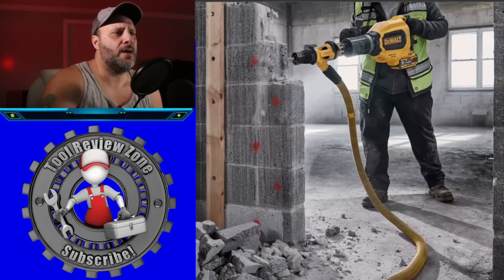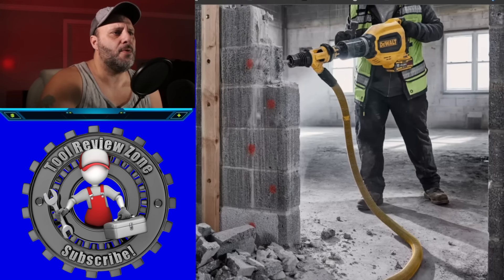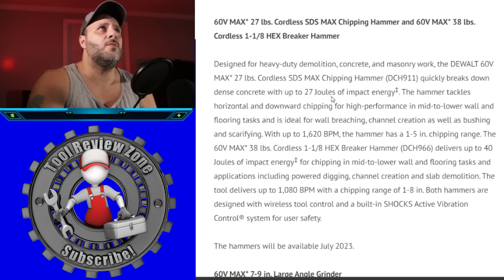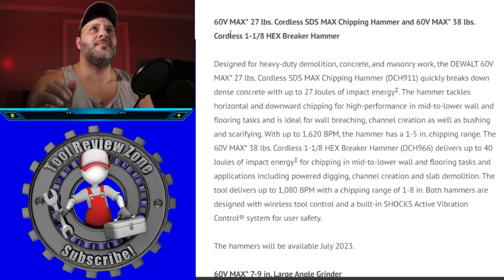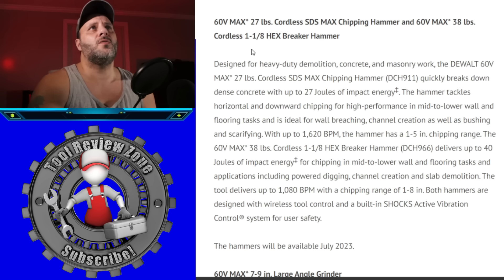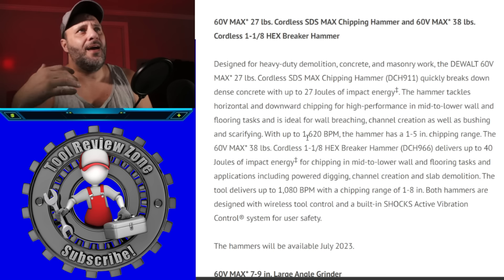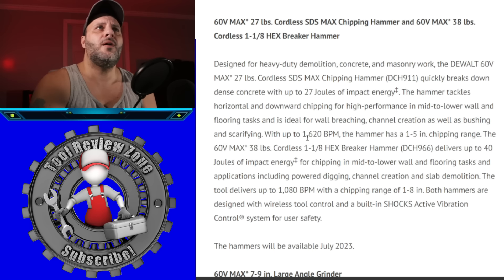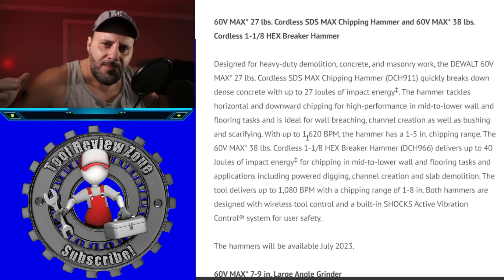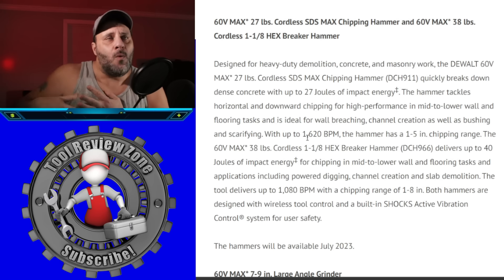Here's a look at the 10-gallon dust extractor — it looks like a standard vac but has a HEPA filter. You can see a worker wearing a mask to protect against silica dust, with a 60-volt FLEXVOLT tool showing where the dust extraction hooks right up. DeWalt also just announced a brand new chipping hammer and hex breaking hammer on the 60-volt FLEXVOLT platform — and it looks beastly.